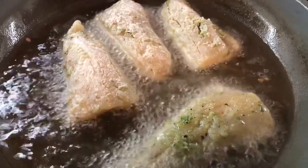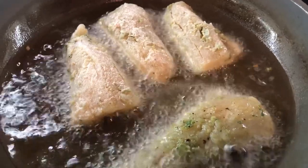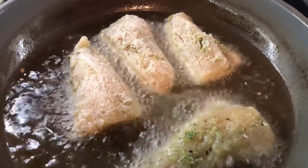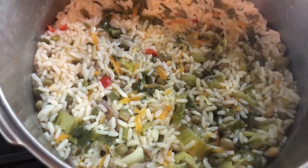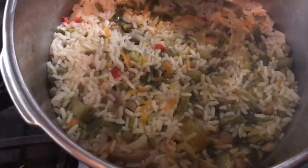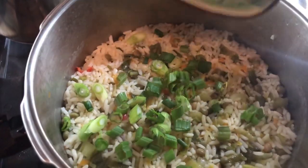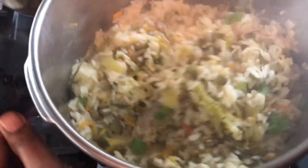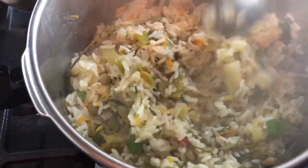I lightly dusted the bangamiri fillet in flour and now I'm frying them. I can't wait because my pigeon peas rice is almost done. Our beautiful pigeon peas and vegetable rice is done — I just opened my pressure cooker. I'm going to add the little bit of green onions I had left on the side and let's mix this up. Look at that — perfectly done. I have those thyme stems, and if you like your pigeon peas and rice like this, scattered, this is the way.